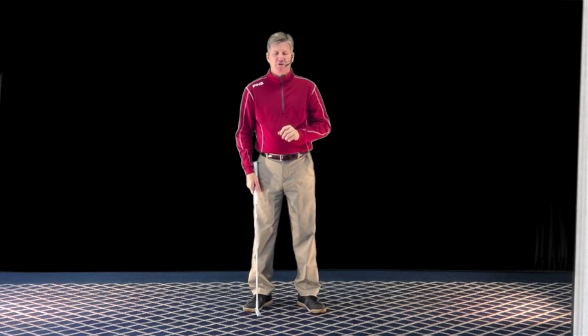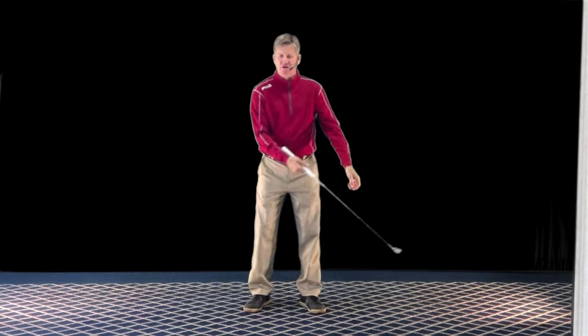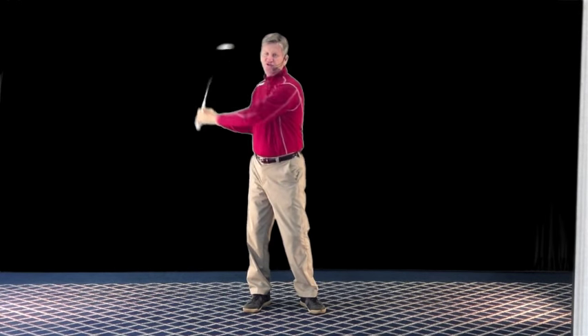A week later, I happened to videotape my swing again. I looked at my left arm at the top of the swing, and my left arm looked like it was dead straight.